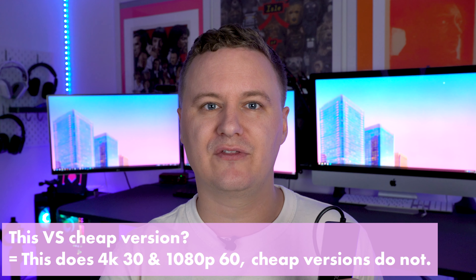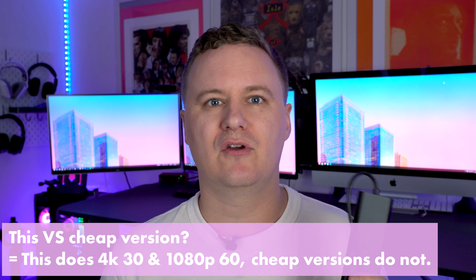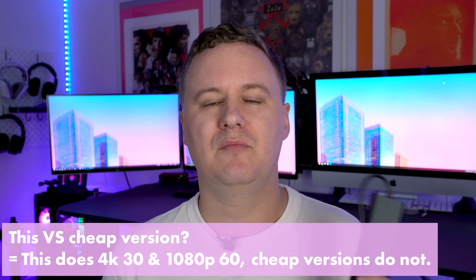This one can do 4K 30, 1080p 60, 1080p 30, and lower — with 4K 30 being the big selling feature, along with 1080p 60. The Elgato Cam Link can do very similar outputs and the quality is very good as well, except it costs a bit more. Elgato has been around longer and some people say it has better support, but personally I haven't needed any support from this device — which is maybe why it's cheaper, but I also think they're just trying to disrupt the market a little bit.